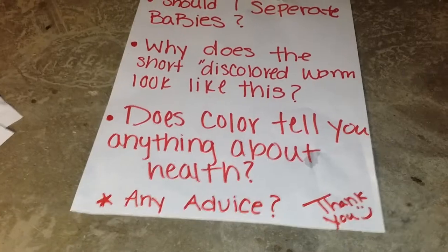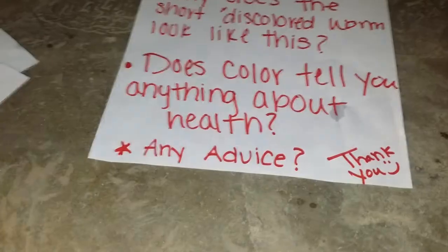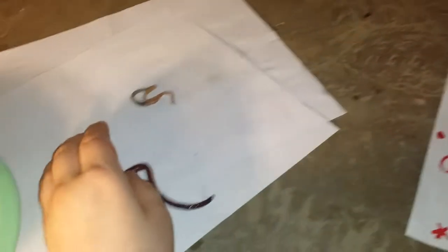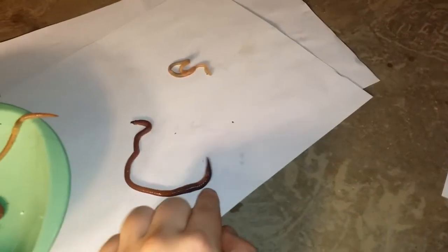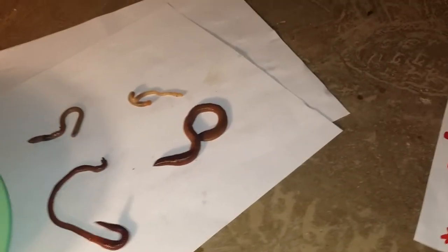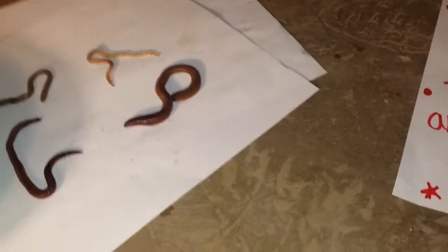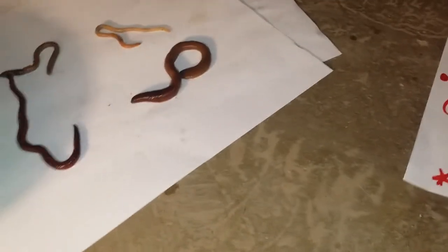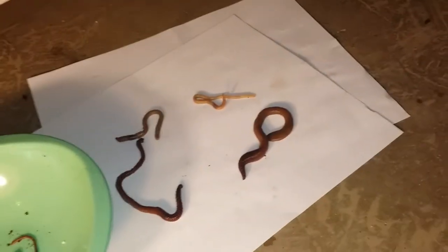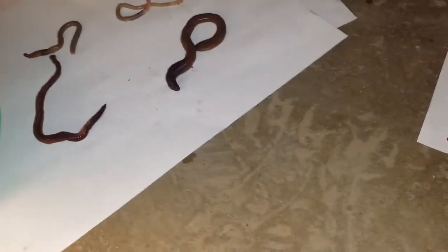With color, does that determine whether it's healthy or not? Or why are some worms kind of white and then kind of dark red? Is that just a natural thing, or are the white ones sick? Are they showing signs of maybe a pregnancy? I'm not quite sure. I'm really new to this stuff, so I'm just trying to learn as much as I can.